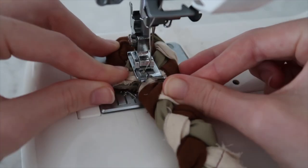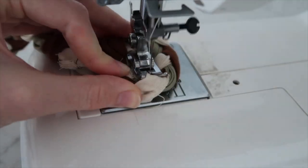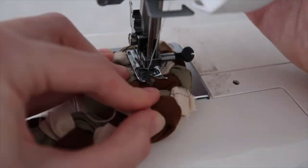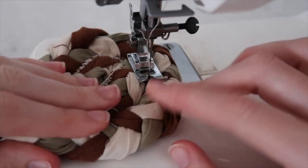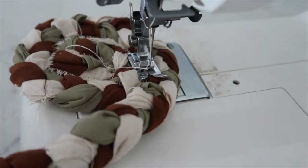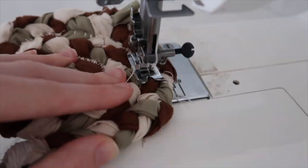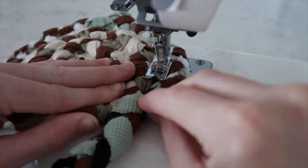Start adding your braid and slowly turning your machine, making sure it is attached. After the first few turns it becomes a lot easier. Keep sewing until you reach the width you want for the bottom of your basket, and make sure you're not stretching your plait as you sew because this will make it warped.